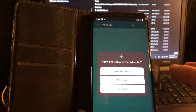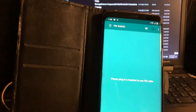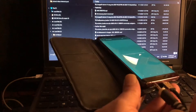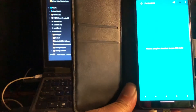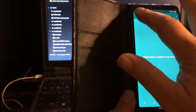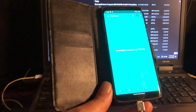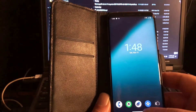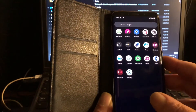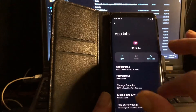FM radio? Nah. This thing has no radio — S9 never came with a radio. It doesn't matter if you put in your plug; this is not functional. Why is there a radio in there? Because this ROM or GSI was not made for this phone — it was made for the Mi 9T. So that FM radio can be ignored. Long press app info — you cannot switch it off.